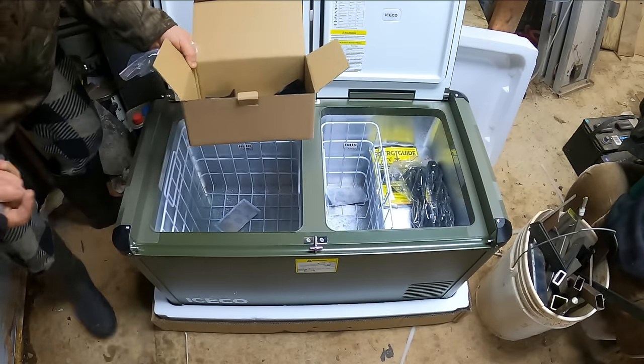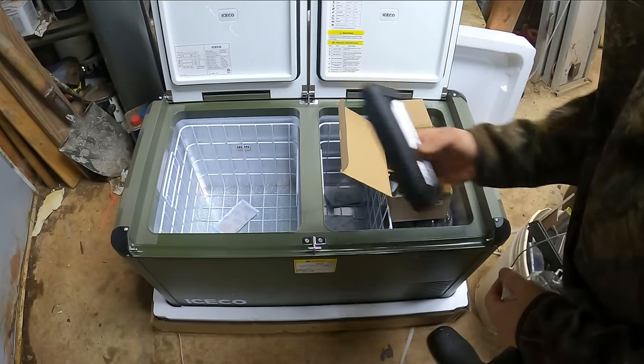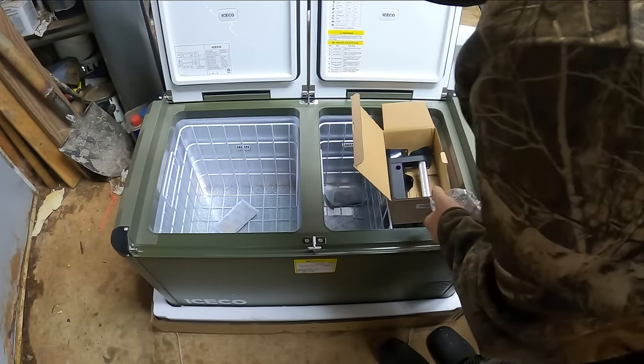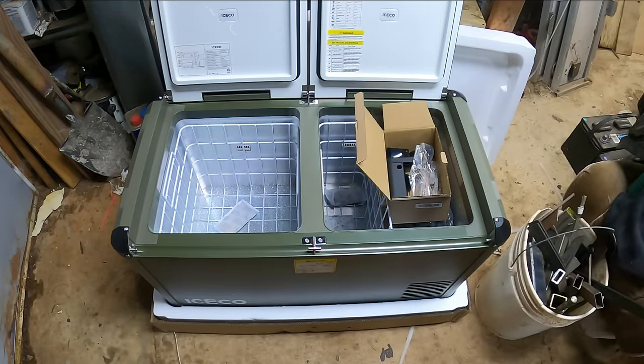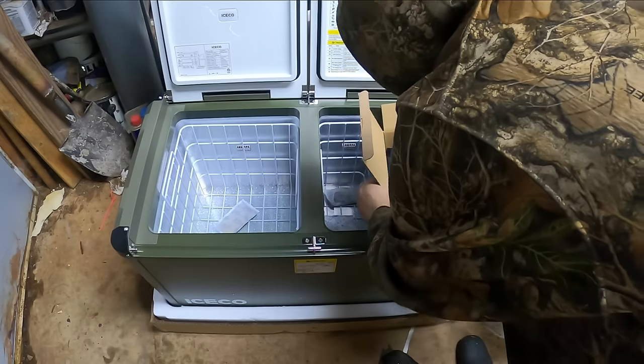They even sent a spare handle — that is very awesome. Heavy duty replacement pieces, perfect option for the back of your truck, camping, living, going to sports games. I like it. This thing is nice. It's even got lighting on both sides.